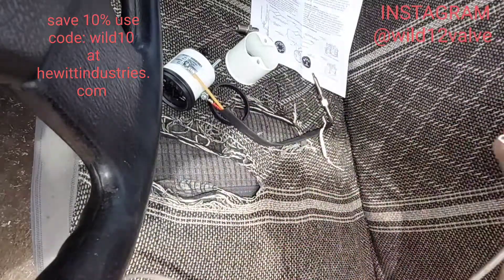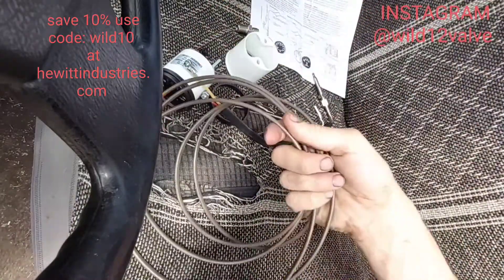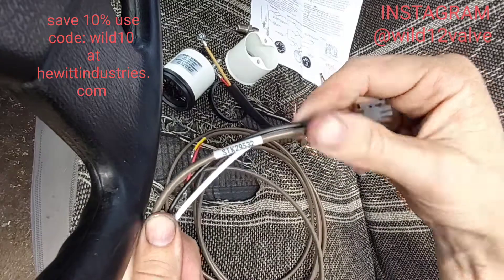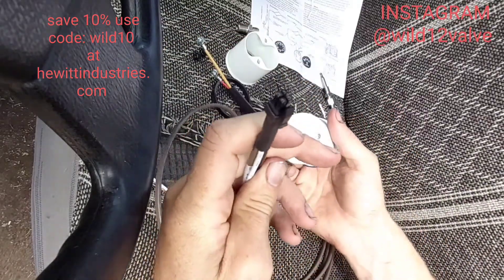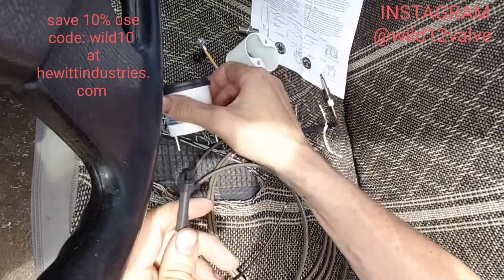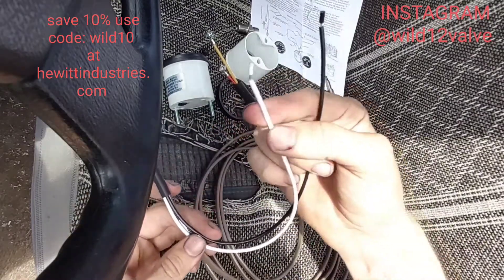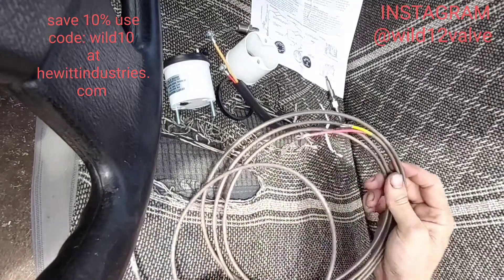There's a little bit of wiring and they give you a copious amount of it. Once again really nice connections — there's a part number there in case anyone ever gets one of these kits and needs a replacement part. These plug simply into the back of the gauge. Just remember: the white is ground and the black is actually power — I double-checked and that is correct.